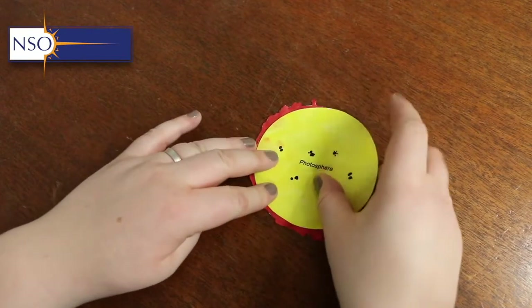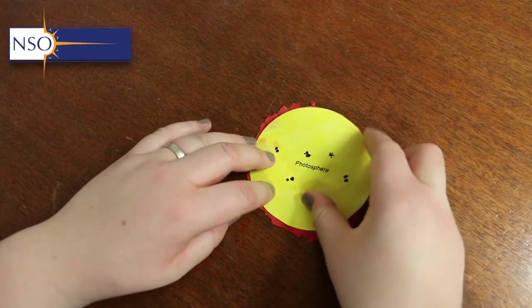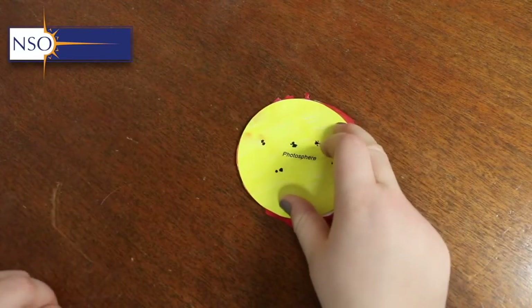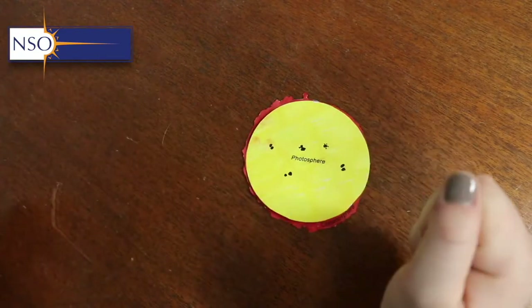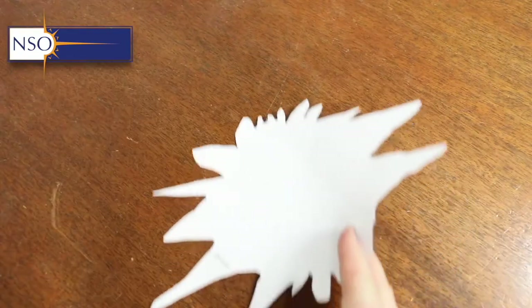Once the chromosphere is finished, place the photosphere over it to make sure it's completely covered and fully coloured in. You can colour the entire chromosphere if you wish — I just did the rim since that's what's visible to us.